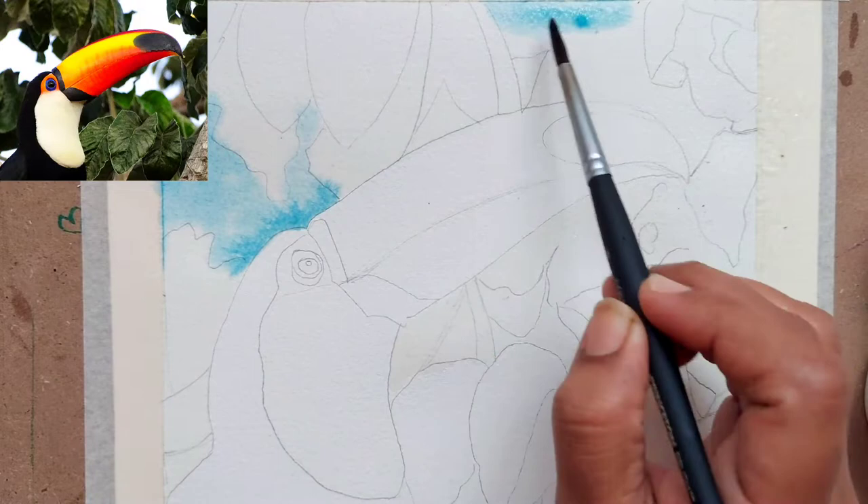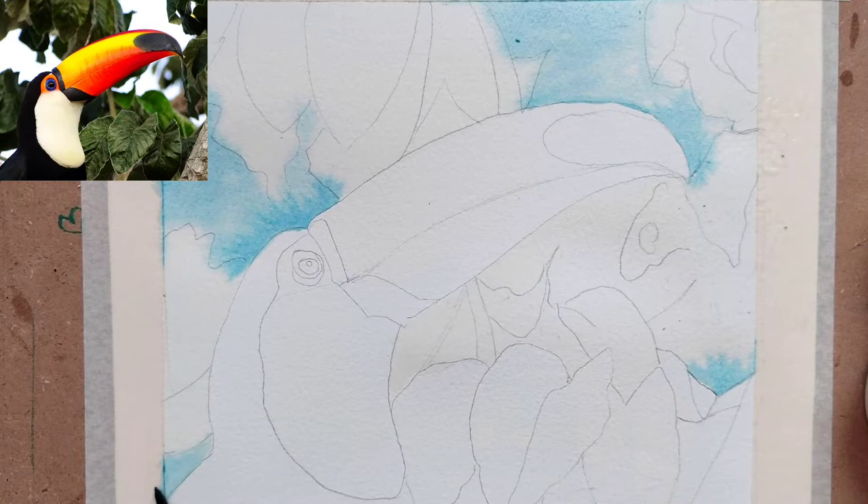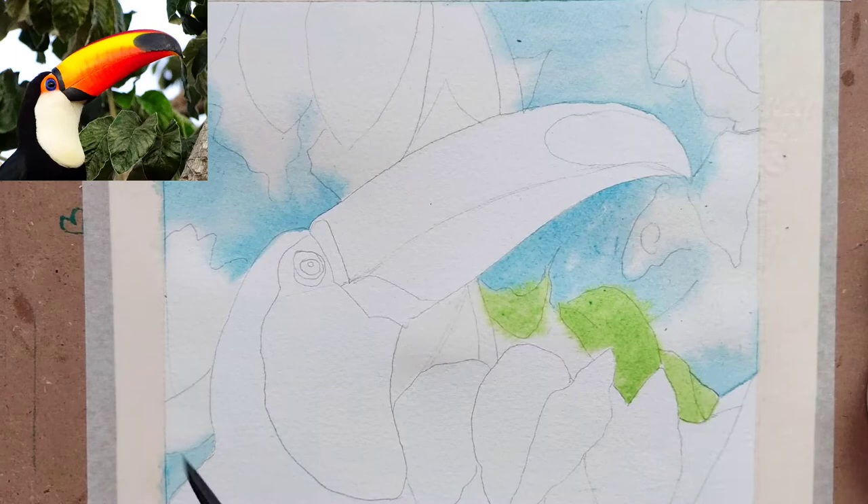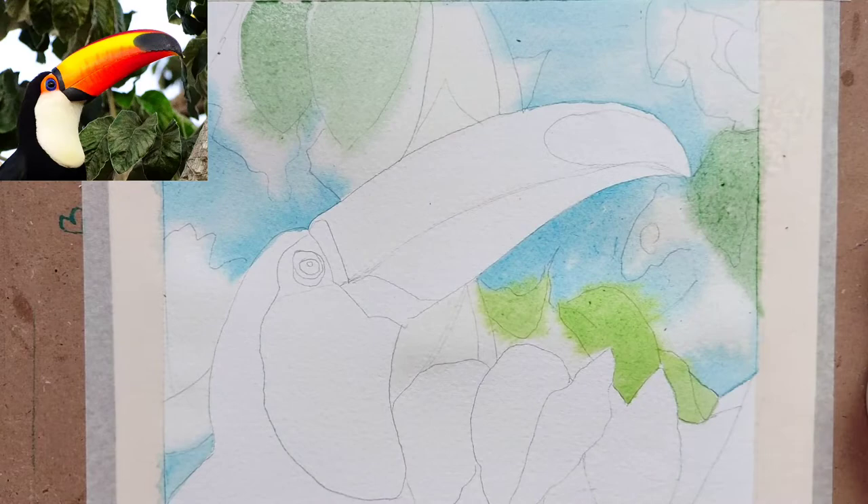Hi, welcome back to my channel. Today we are painting a tropical bird — the toucan. Many of you would have heard or seen this bird, but I'm painting this today for the first time. We are going to do a little blurry background and then paint the toucan with a little contrast.